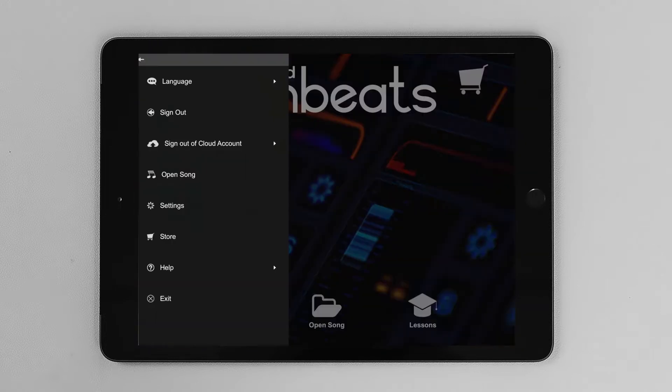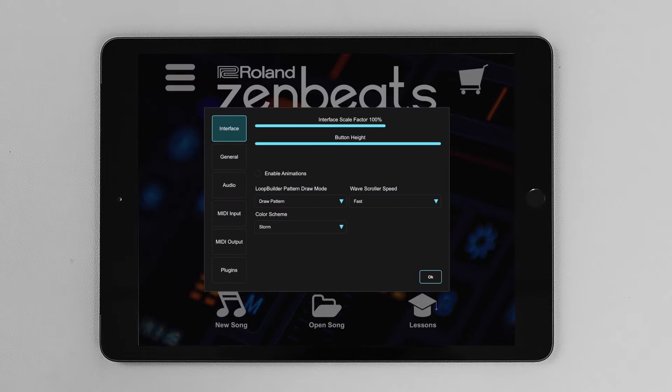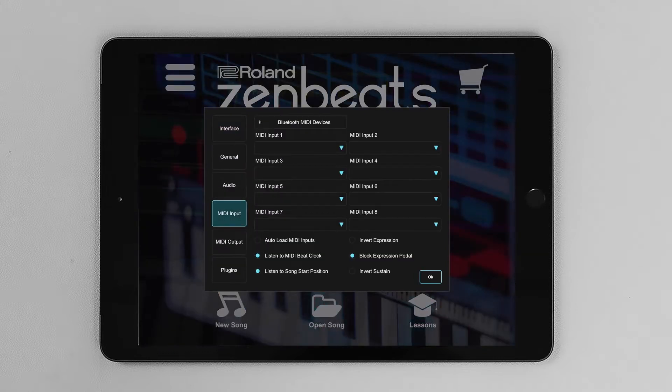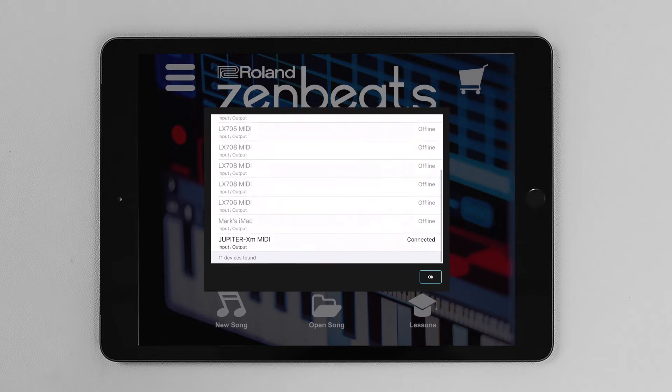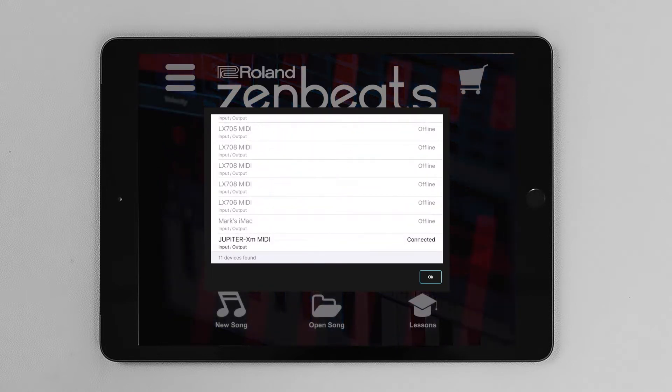Let's select Zenbeats, select the menu and choose Settings. Select MIDI input, select MIDI Bluetooth devices, scroll down until you see your device, select it and then hit OK. Now it's connected.